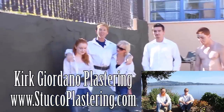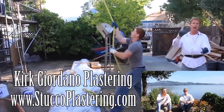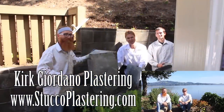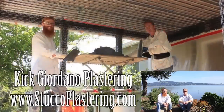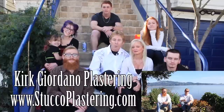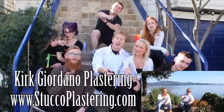Once again folks, we thank you for watching and I really enjoy all your comments. If you guys liked this video please click the like button down below. And also if you enjoy what we do, subscribe to our channel so we can keep making these videos for you. My name is Kirk and Jay. We thank you for watching and from the entire Giordano family, we'll see you on the next one.